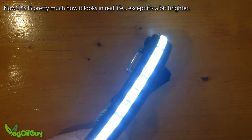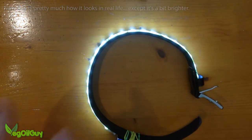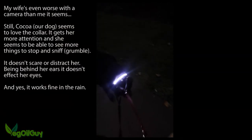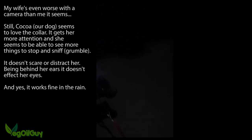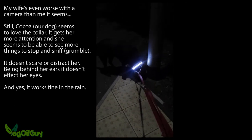So that's it guys, a finished LED dog collar. As always, if you've got any comments or questions please drop me a line. If you haven't subscribed yet, please do and remember to visit my YouTube channel. Thanks for watching.